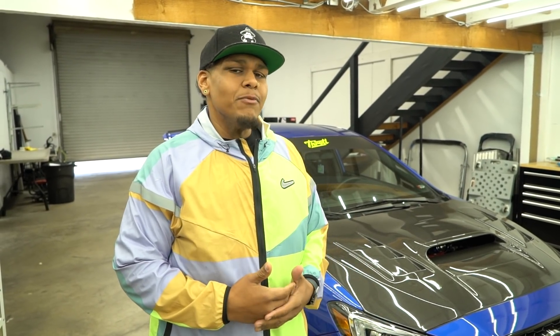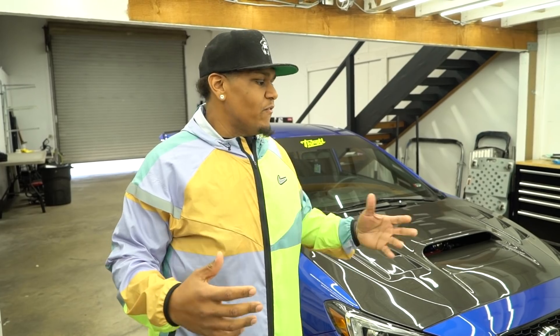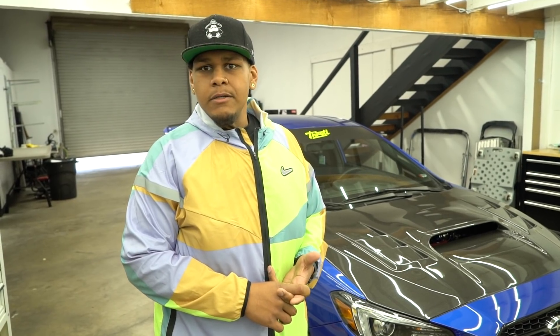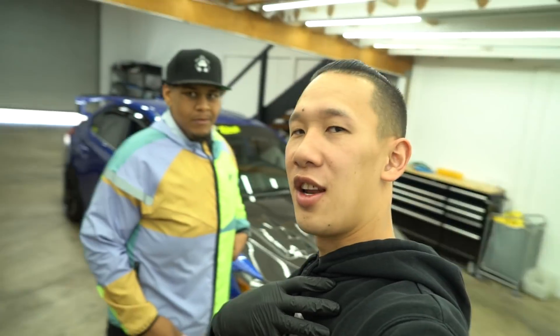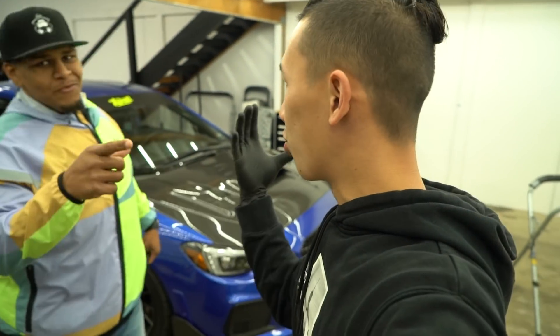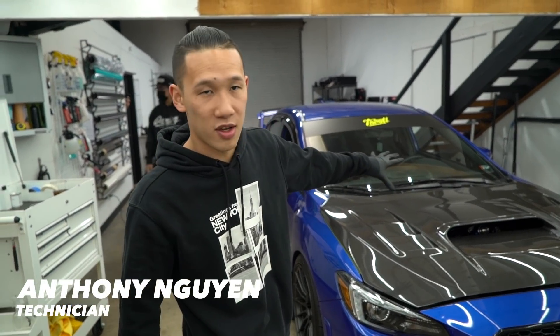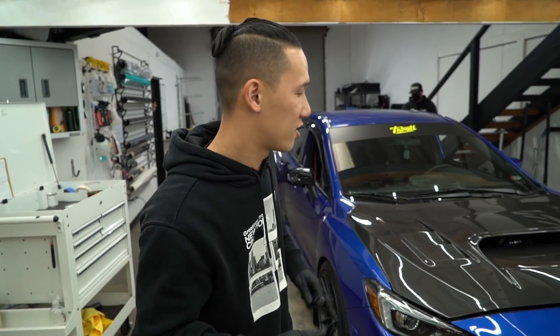We really want to go into a full disassembly video because we feel we've been neglecting Anthony a lot, so we need to give him a shine. Today I'm going to film Anthony disassembling this car. He's going to show you some tips and tricks on how to take apart this WRX — or rather, WRX STI. We don't want to disrespect the STI owners! After disassembly we're going to clay bar and prep the car for wrap. Today's video is just disassembly and prep.